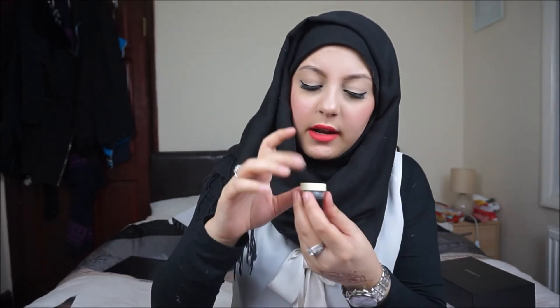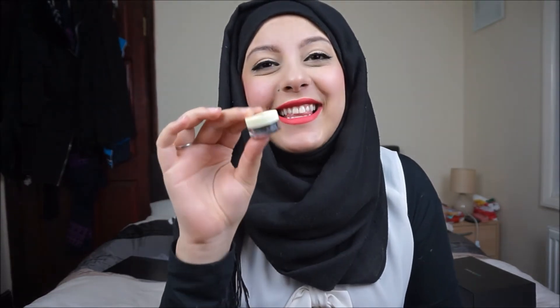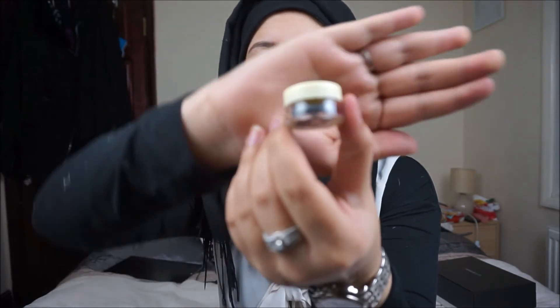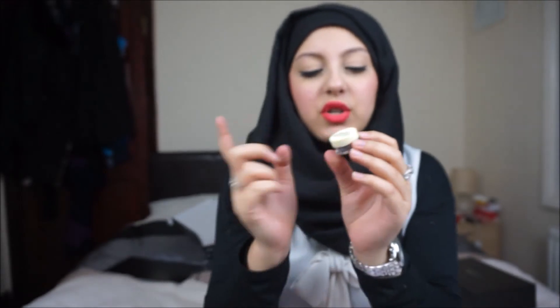It's in this gunmetal grey shade called '50 Shades,' which is so funny considering the Fifty Shades of Grey movie is coming out on Friday. I can't get it open so we'll just have a look at it in the packaging, and I'll let you know how it goes in my next video. It is absolutely gorgeous — I cannot wait to swatch it, I can already tell it's going to be beautiful.